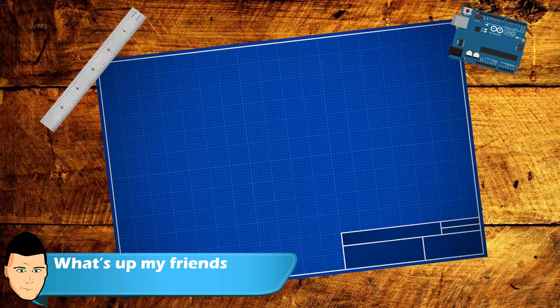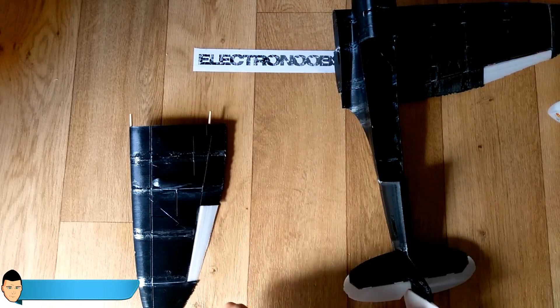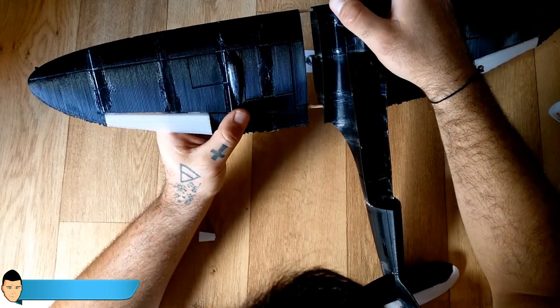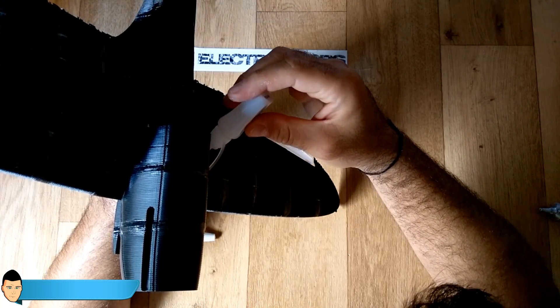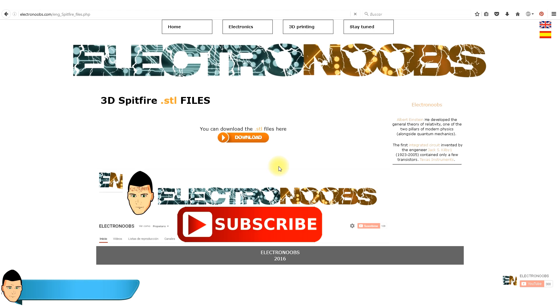Welcome back. This is the part of the tutorial where we are going to build the body frame of the Speedfire 3D printed plane. Make sure you check all the information in the description — you will find there all the downloads and extra photos that you need.